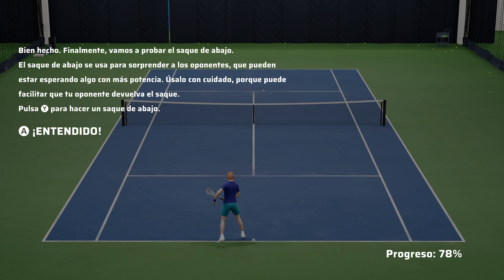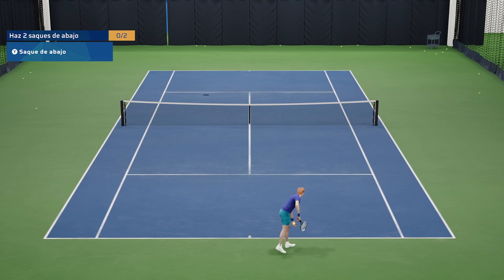Well done. And lastly, let's try the underarm serve. The underarm serve is played to surprise your opponents, who might be expecting something with more power. Use with caution, because it can give your opponent an easy return. Press the Y button to play an underarm serve.